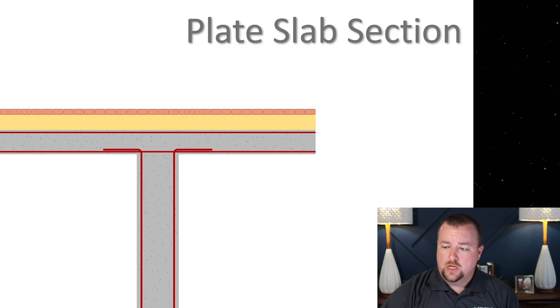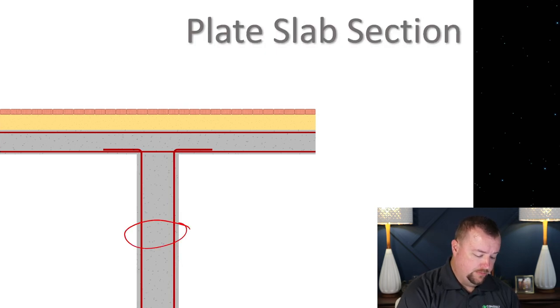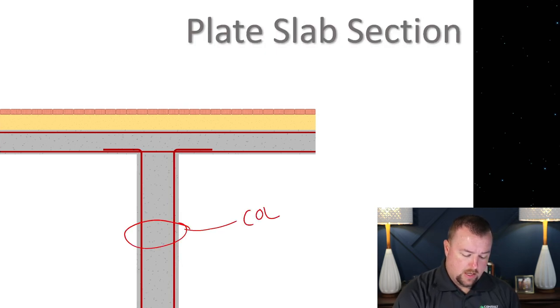And what does it have to do with the collapse at Champlain Towers South? So the first thing I want to do is get right into it and start explaining and teaching you guys what punching shear is. A lot of people have mentioned it maybe on other YouTube channels, but nobody's really actually explained what it is.